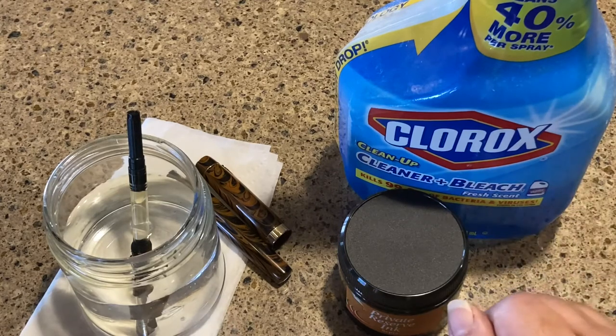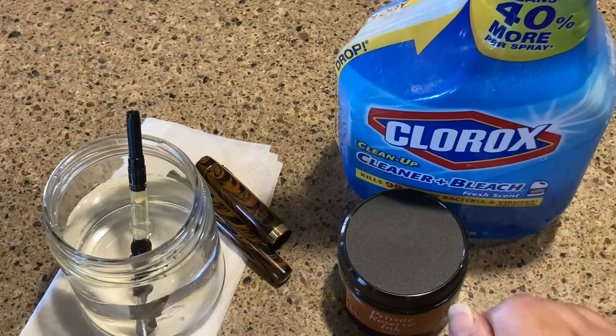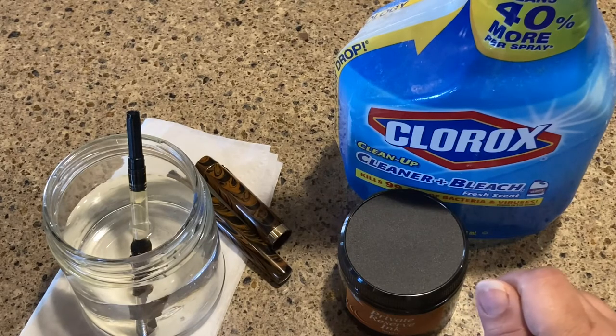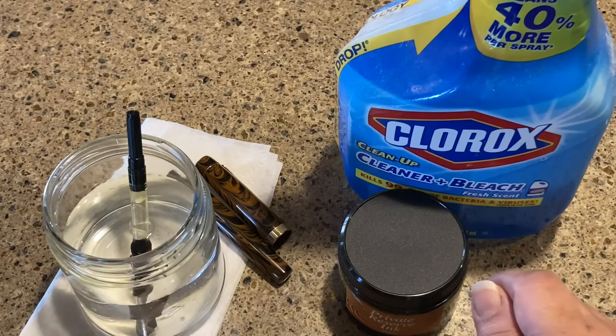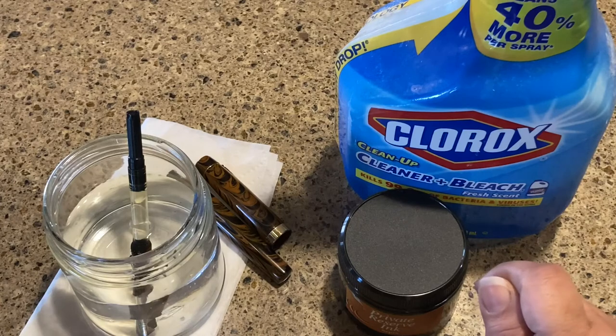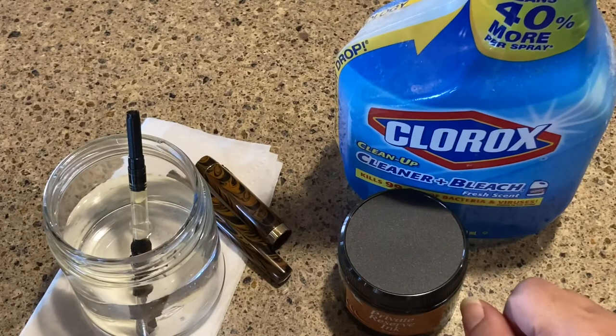I'll let this sit for today, then clean it out with water and Dawn so I don't have any bleach remnants. After that, just to be careful, I'll fill my pen with a sample vial of something first — in case there's any remaining contamination or bleach, I won't be devastated losing a big bottle of ink.